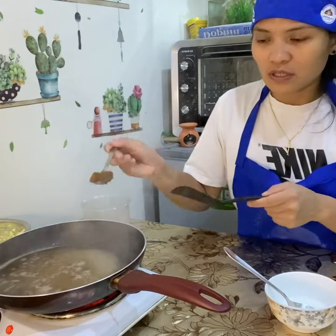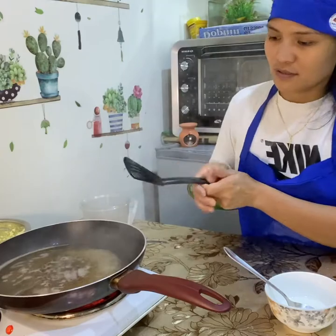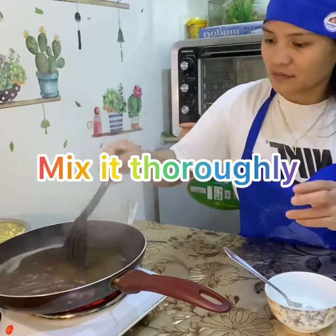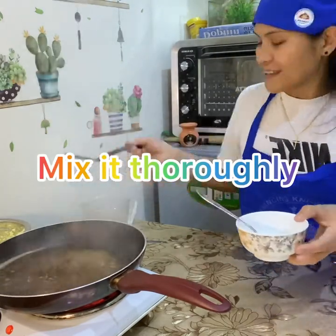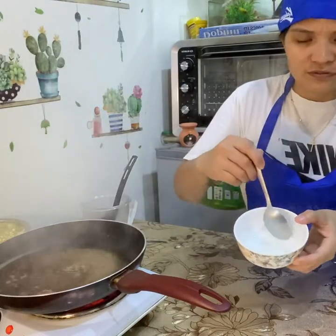Add one teaspoon of brown sugar, and let the cornstarch dissolve in the water.